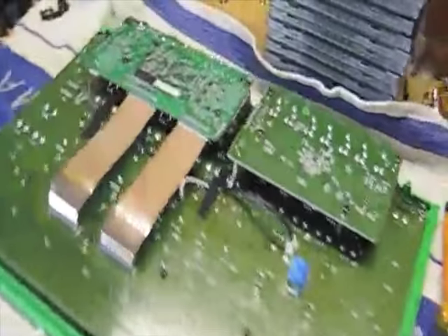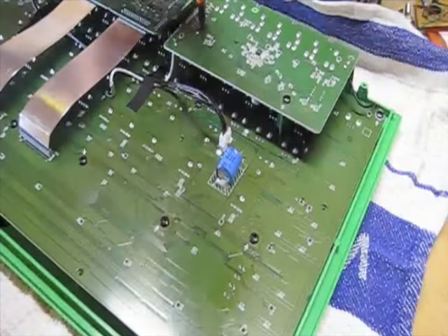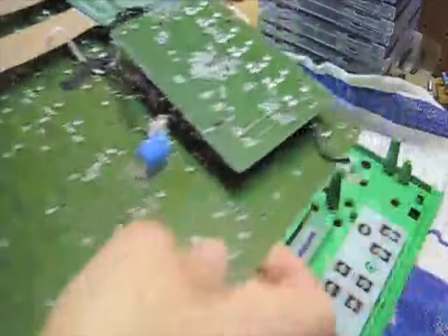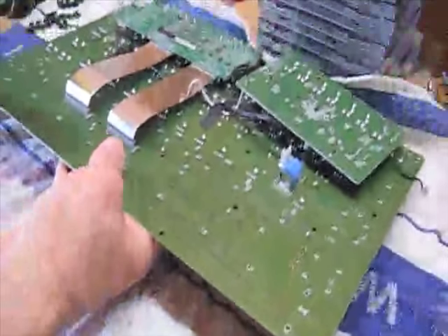We have to remove all of these screws from each of the circuit boards to remove this from the front panel. When that's finished, we can remove the rubber pieces which contain each of the buttons for the front panel.